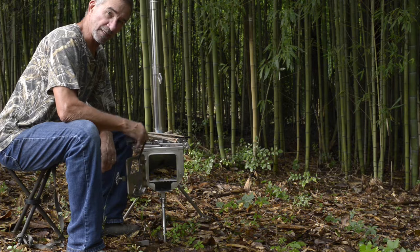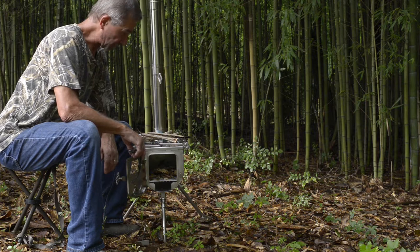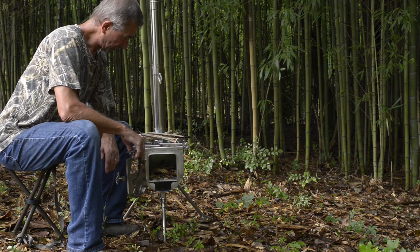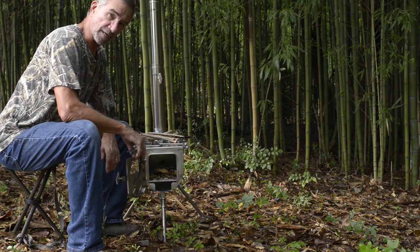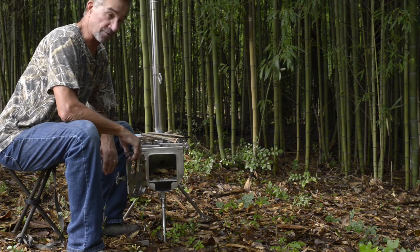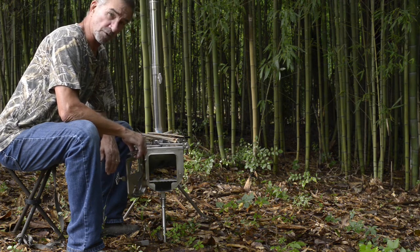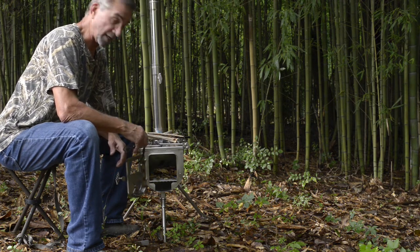I'm about to light the first fire in my little Winnerwell Woodlander medium wood-burning tent stove. Had it for a few days now, first opportunity to try to burn it in. Rained last night, it's very very humid this morning. I'm going to try to light this fire and we'll see how it goes.